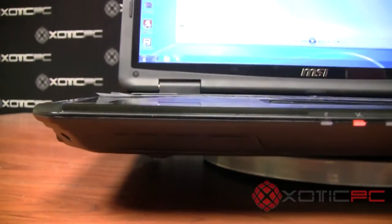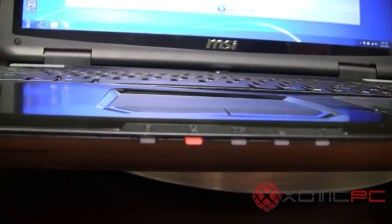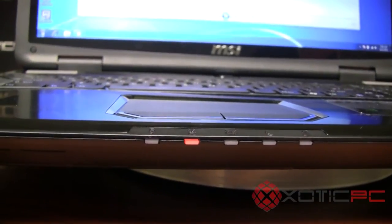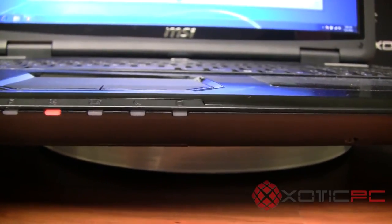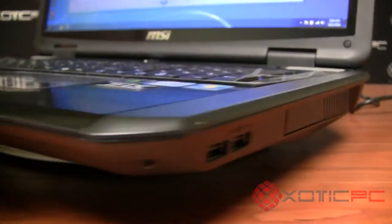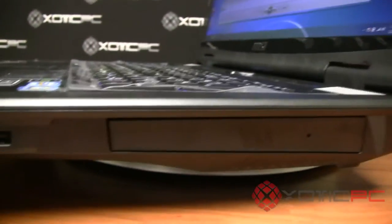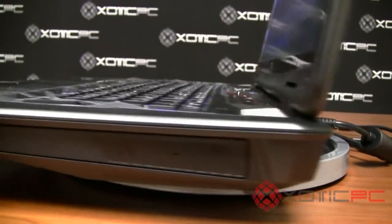Moving to the front, there are no input/output ports, but there are LED indicator lights from left to right: Bluetooth, Wi-Fi, battery, sleep indicator, and hard drive activity. On the right-hand side you've got two more USB 2.0 ports and the optical drive, so most jacks are on the back or left-hand side.